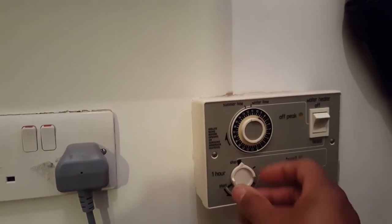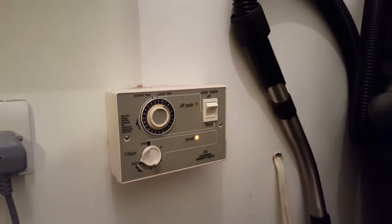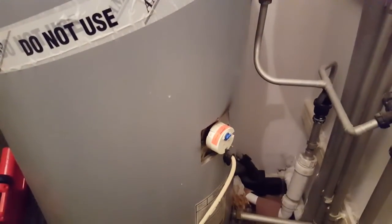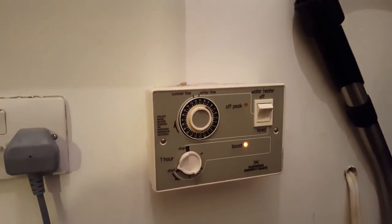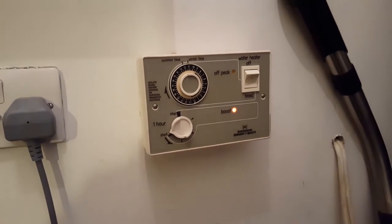If I turn the boost on, that means there's power now on the top immersion heater, which is that one there. I'm now going to show you how we can carry out a test to check that the immersion heaters are all okay, even without the power on.